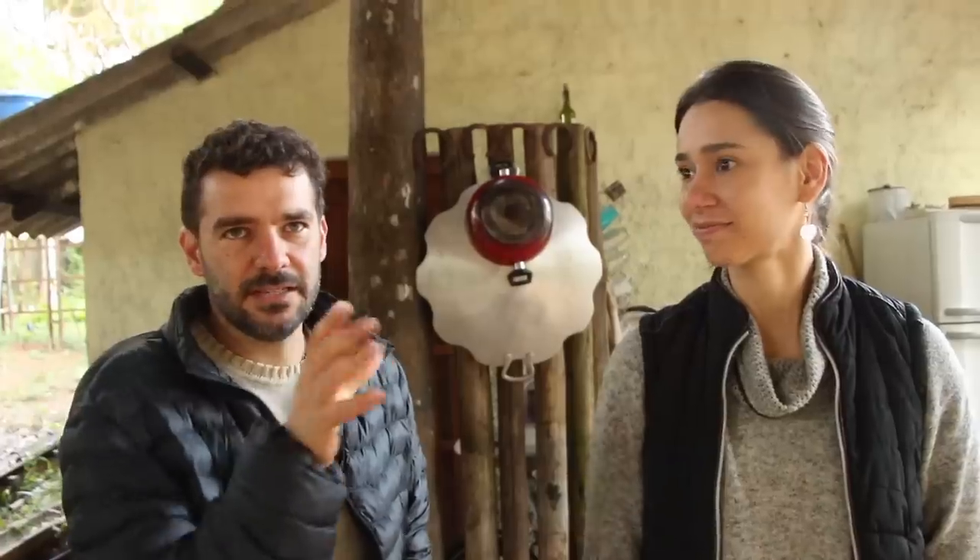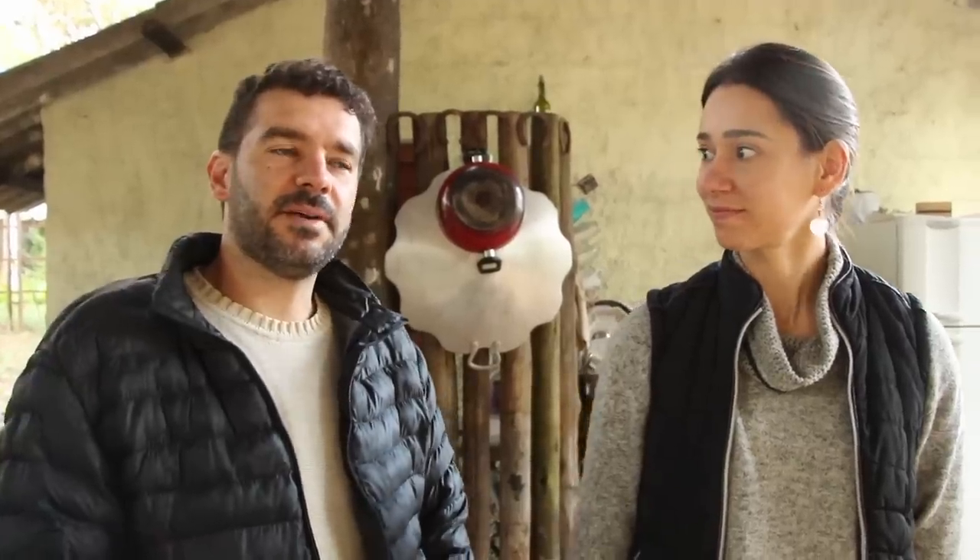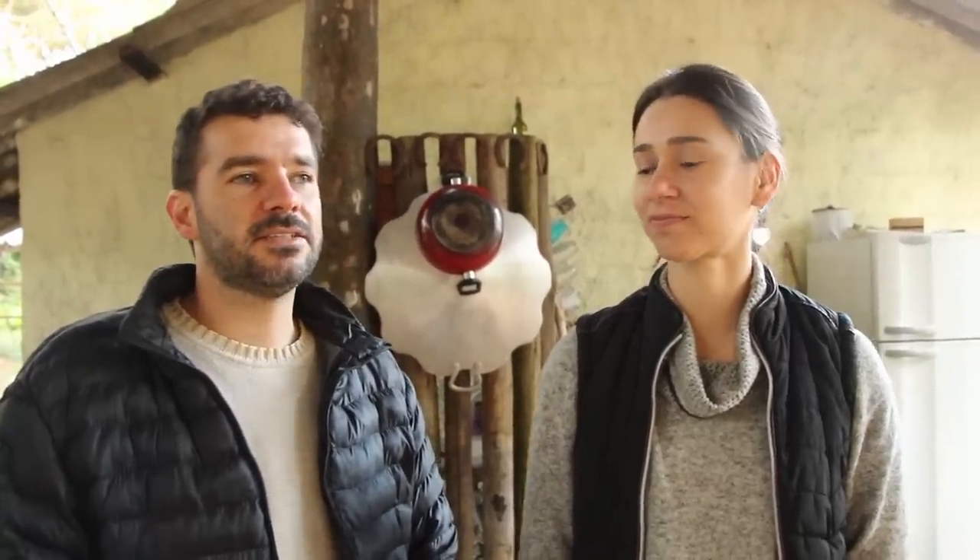Meus pais têm uma certa conexão, mas não tanto. A gente morou em chácara, mas era bastante urbana ainda. Eu sempre quis — quando saí de casa, fui morar numa casa de aluguel e falei: não me dou conta de ficar perto da cidade. Consegui achar esse lugar aqui e saí direto pra cá. Desde então eu tô na luta aqui pra ajeitar o lugar.